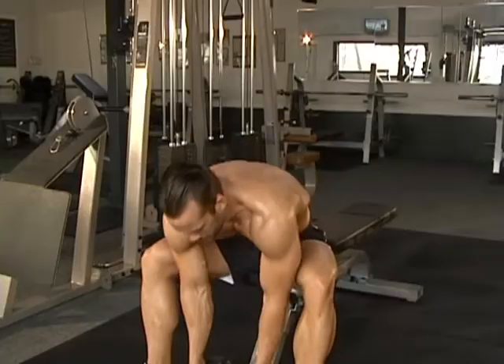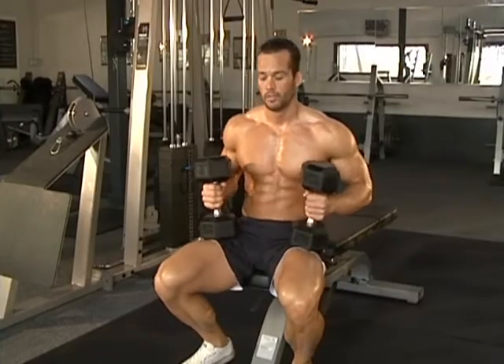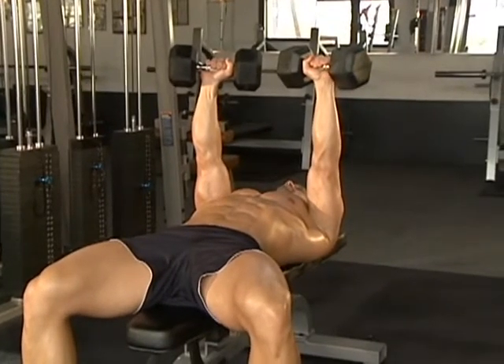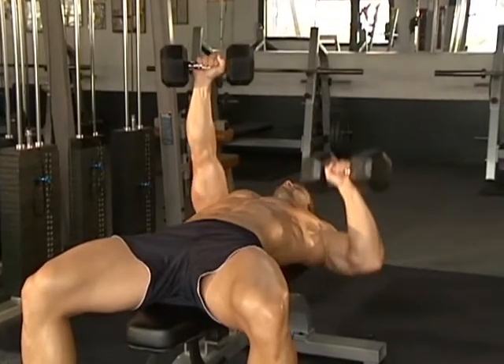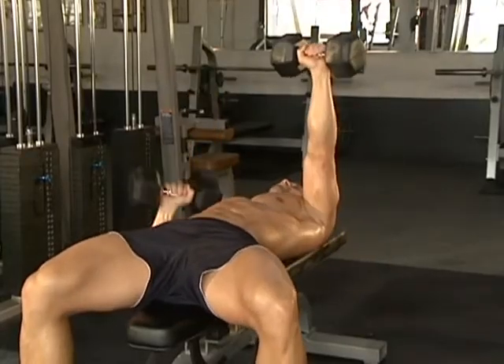So you grab both dumbbells, get into your lifting position nice and safe. You're pressing both up at the same time, and then from here you're just alternating left and right like those two pistons firing, or you're throwing a left and right punch combination.